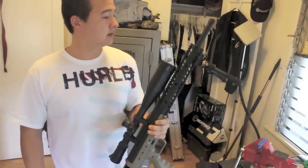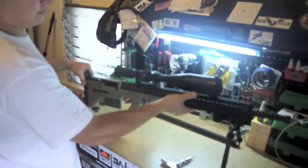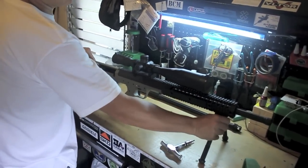Crazy — still looks like an AR, just a little longer. That's pretty sick.